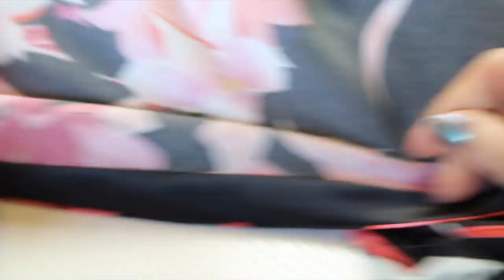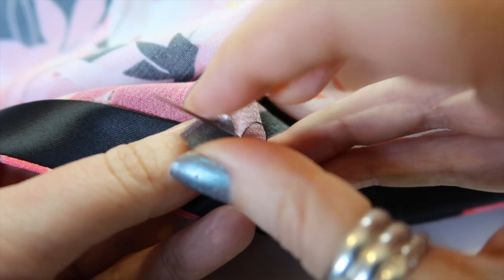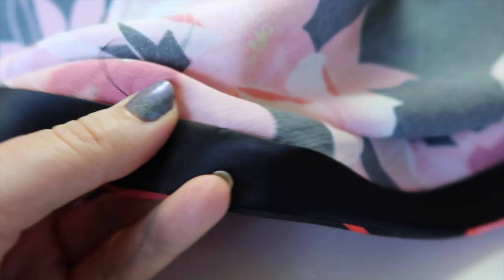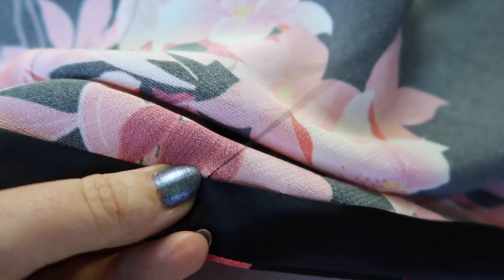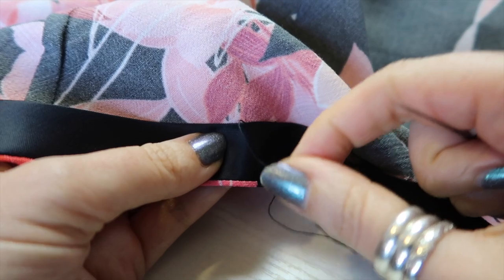I use a chalk pen to make a little mark for each button position, then move the pin to the next buttonhole. Now I'm finishing the hem by hand with slip stitch. Take a small couple of threads from the exterior fabric, then go into the bias binding taking a longer stitch of about three-quarters of an inch. Don't pull it too taut or too loose. Repeat — a couple of threads from the exterior fabric and a larger bite of the bias binding — all the way around until the hem is finished.